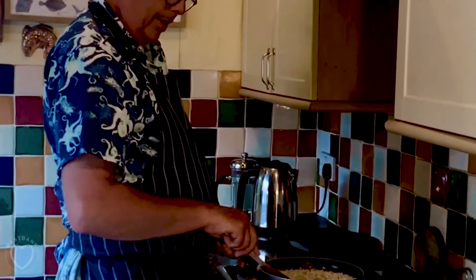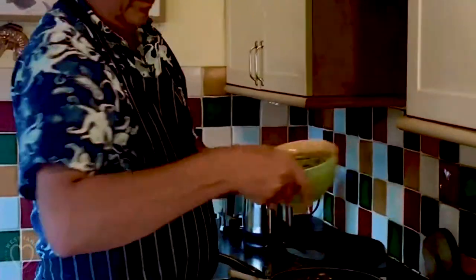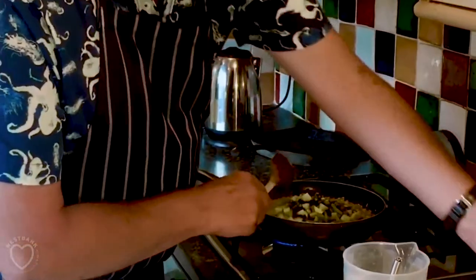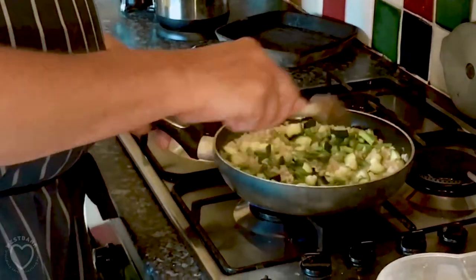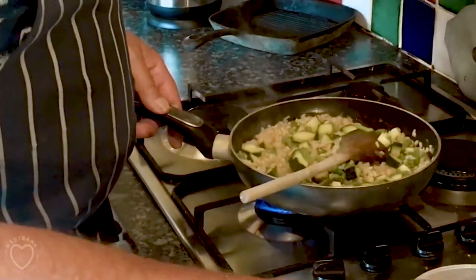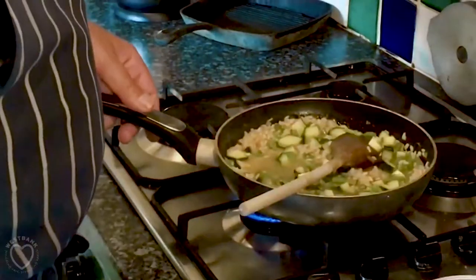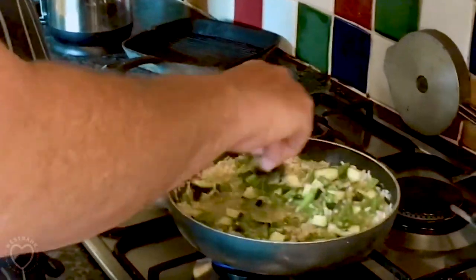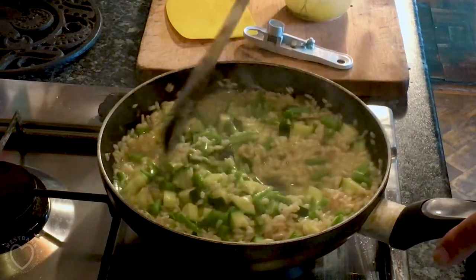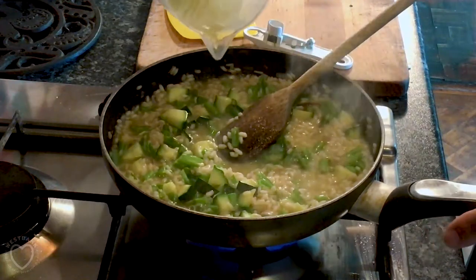The rice has taken up all the liquid now, so we're going to add our cooked vegetables to it. We've added the courgette, the asparagus, and the runner beans. Now we're going to add a bit more stock. The vegetables have all gone in and we've added more stock — they're going to take about seven to ten minutes to cook through this way, by which time we'll have taken up the rest of the stock I'm adding now.